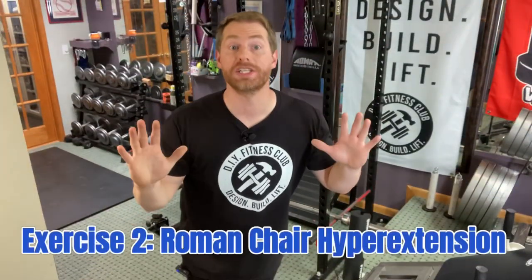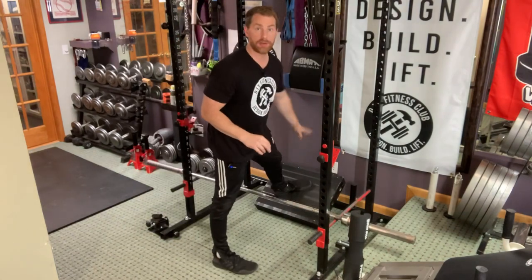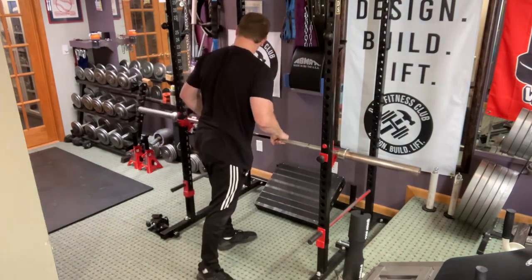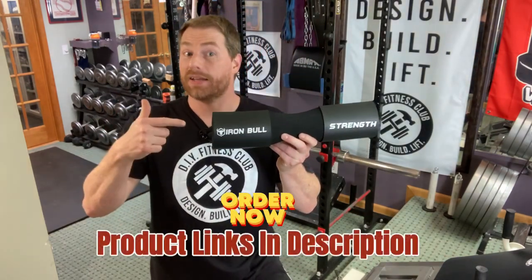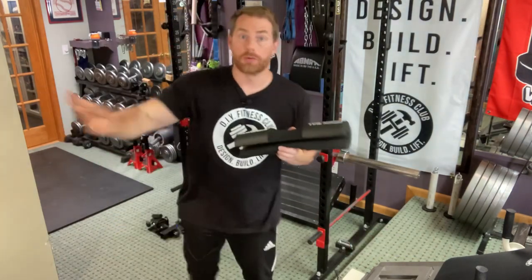Exercise number two: the Roman chair hyperextension. This is a great exercise for the lower back, and this hack will replace the need to purchase a Roman chair. Take your slant board and put it at the rear of your power rack. Take your J-hooks and put them at hip level on the interior of your front uprights, then put the barbell on your J-hooks. Last step: take a barbell pad — Amazon link in the description — put it on the barbell with the seam facing outward, and exercise.